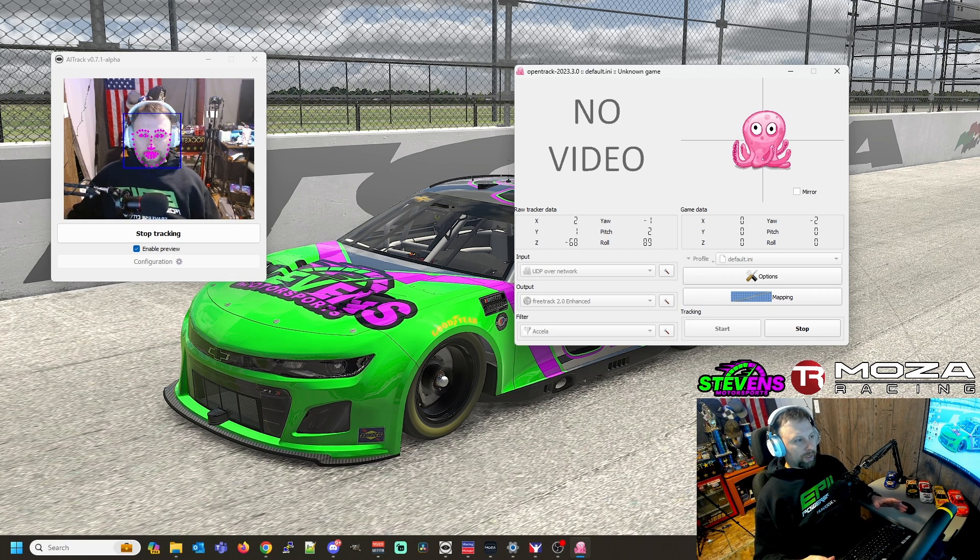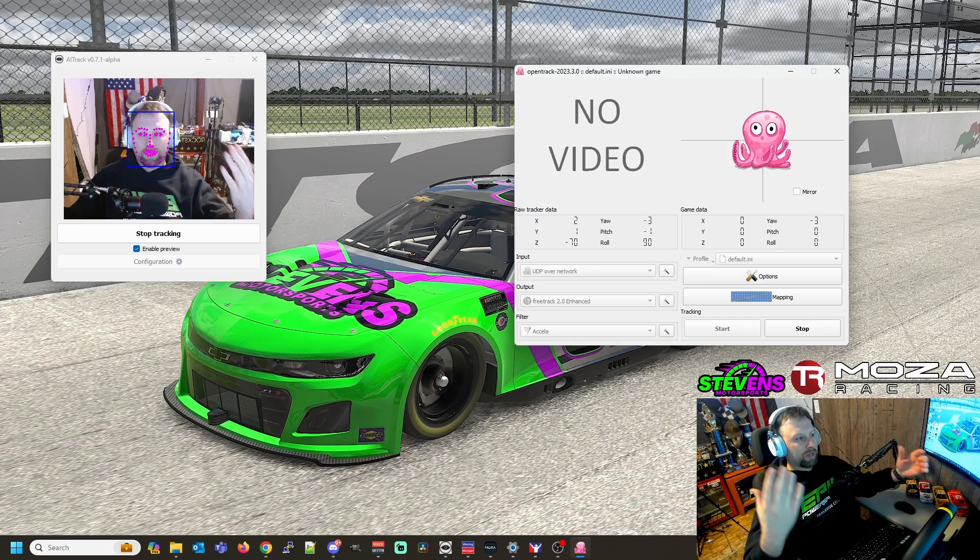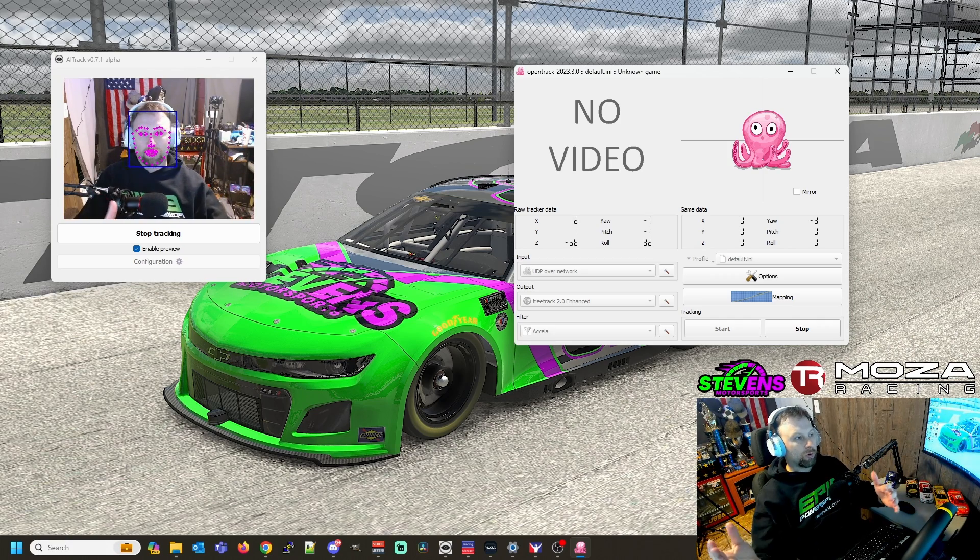At this point I'm going to go ahead and get everything set up, and we'll come back and be in the car. I'll have some video of behind me as well so you can see what that looks like from the outside, as well as what we're seeing on screen all at the same time.